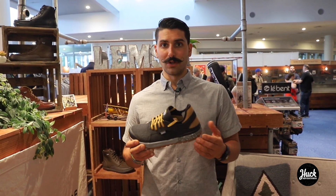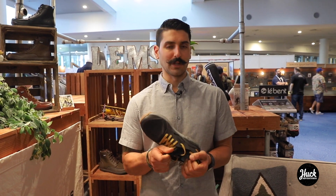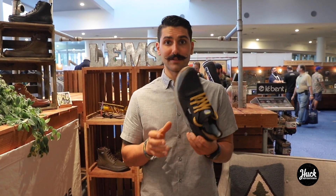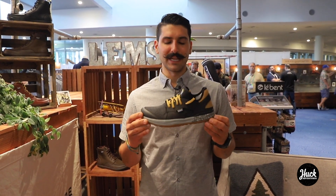Got an EVA midsole happening right here in the upper vamp area, a nice wide toe box with a stretchy flyknit. So super lightweight, very breathable, quick drying — the shoe will handle it. Still looks good in town and we took a heritage sneaker inspiration to make it look pretty good.